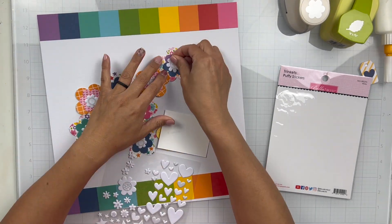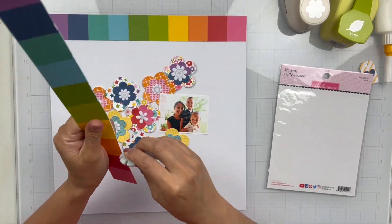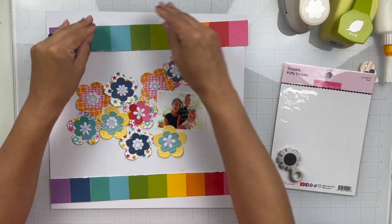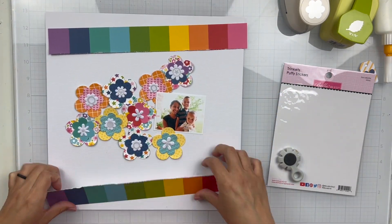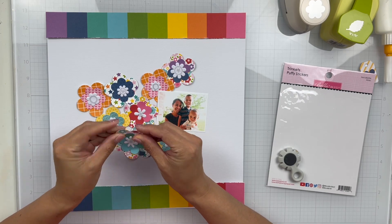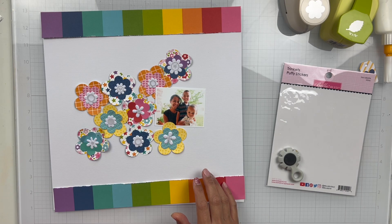I wanted some centers for each floral, so I pulled out the Trinket Puffy stickers in white. I kind of went through the colors figuring out if I wanted to alternate them just to add some more interest, but in the end I went with white so that it pops, and I just adhered those down to the centers of my florals.